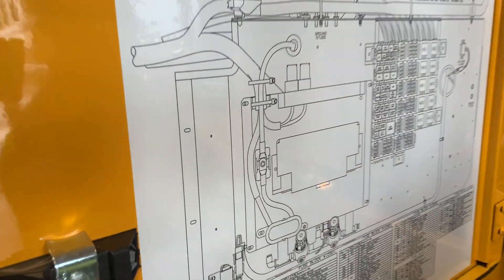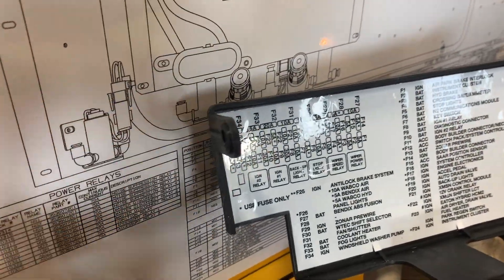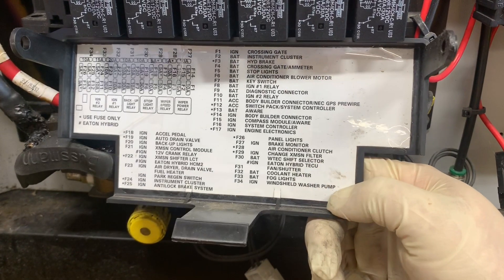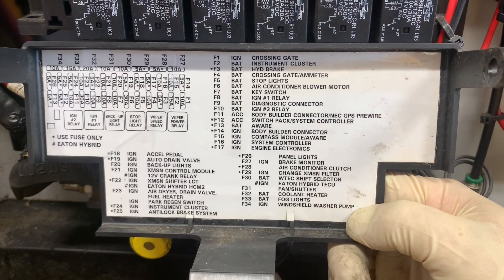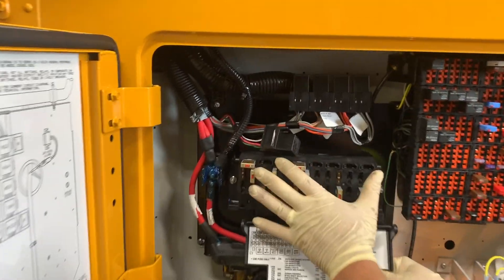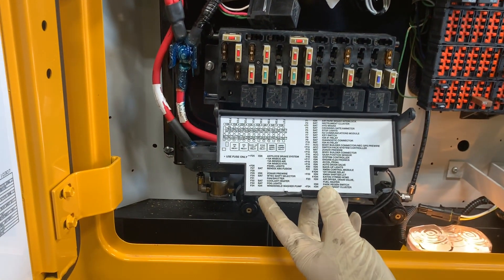It doesn't explain it because all the information is actually right here. So that is your panel. This is your information for your power supplies for your ECM, your instrument cluster, your trans, your BCM, and even your base chassis components like your wiper switch, your ignition relay, and your backup relay. That would all take place in here. It's a pretty cool setup.